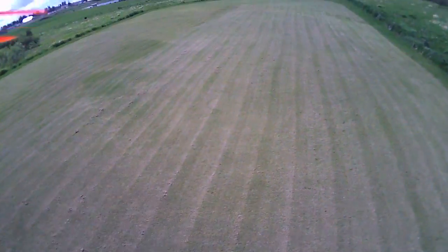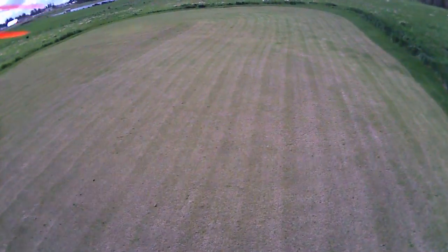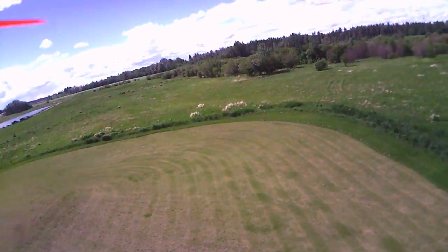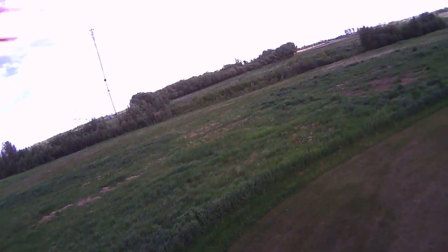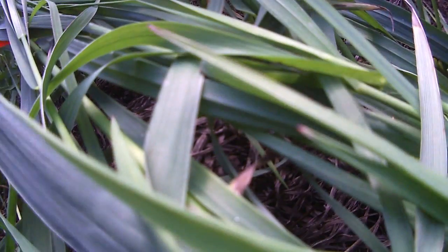It bobbled up and down a little bit, but considering the gusty conditions it really wasn't too bad. It was probably windier than I felt comfortable flying.